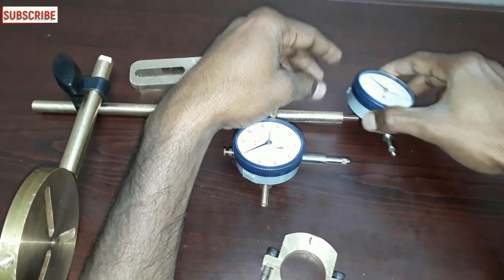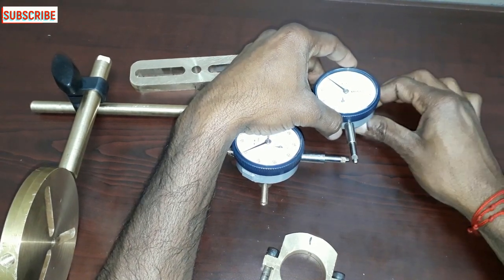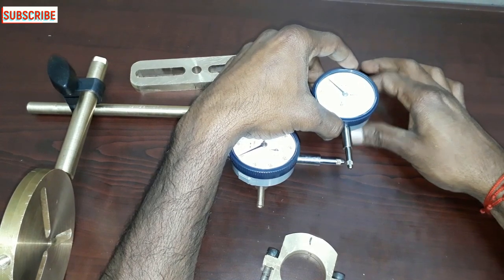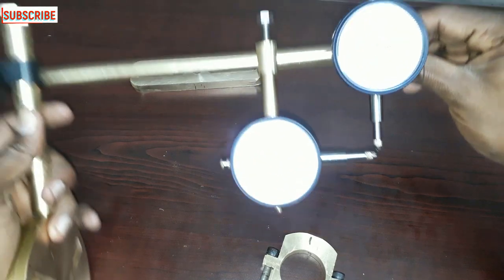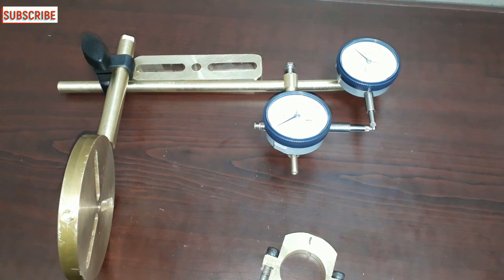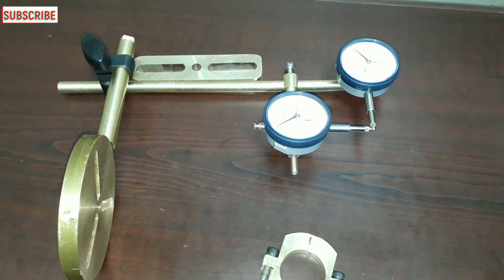This is the rim dial indicator — I am going to put it here. That's it. I am going to check alignment. I am going to check 0.05 mm. Thanks for watching this video.